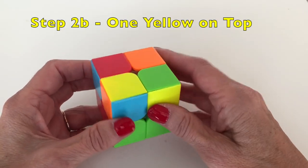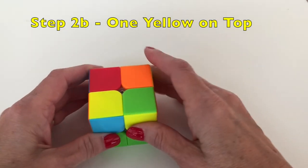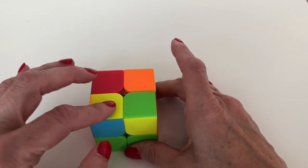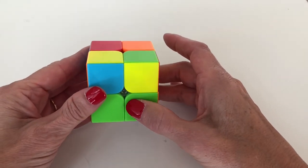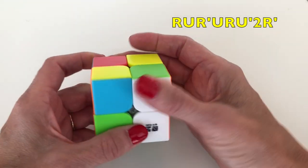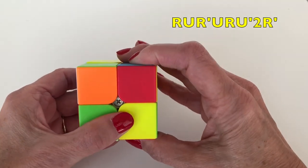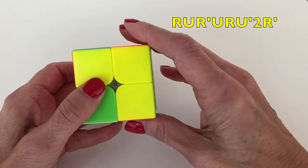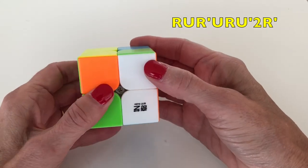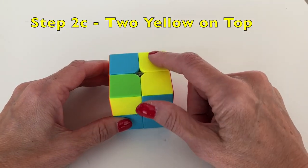Now we see we've got one yellow piece on top. When you have one yellow piece on top, put it in the bottom-left corner. Holding the cube that way, do the tennis algorithm again: bring up your racket, hit the ball, bring down your racket, the ball goes over the net, bring up your racket, the ball comes back — one, two — then smash it down.